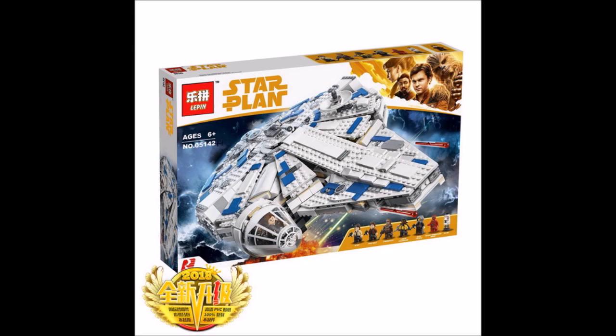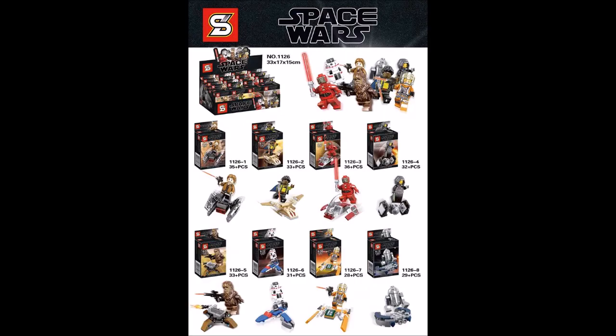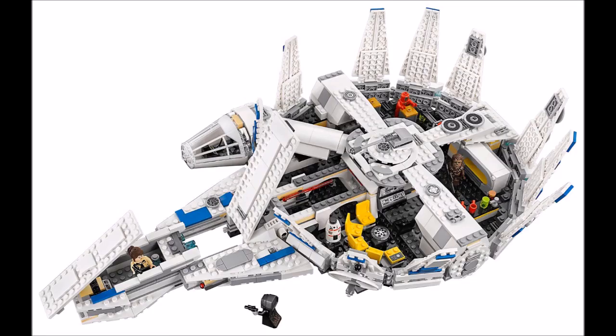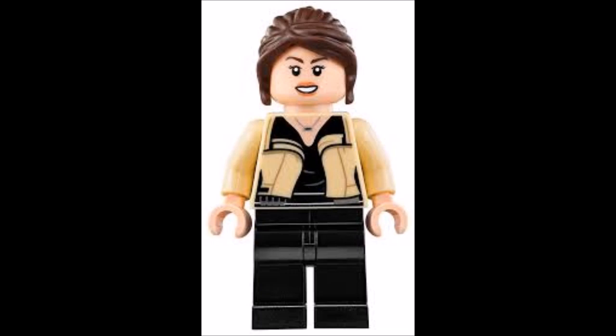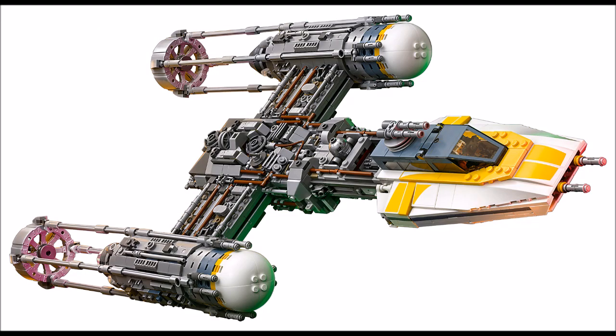A lot of people who wanted the Castle Mining Falcon have probably already gotten the LiPin set. But the 8-pack is great if you just want the figures without the big build. The only downside is you don't get Kira. The Rebel Pilot and the Astro Macroid are great additions since they only came out in the UCS Y-Wing set, so you don't have to get that original set just for the figures.